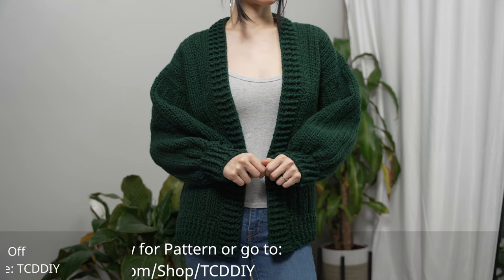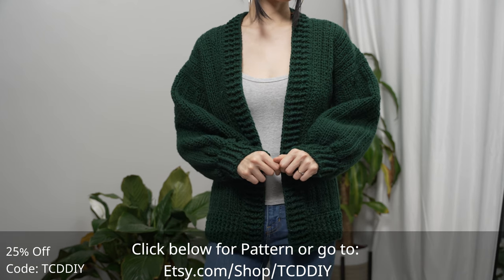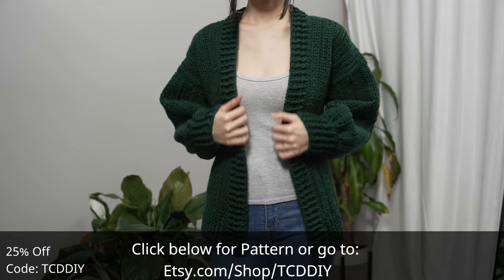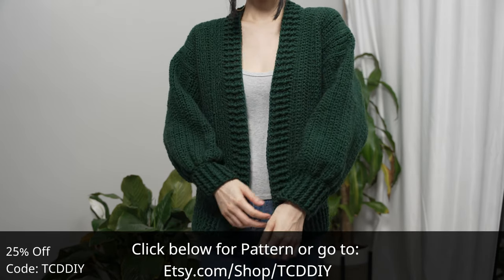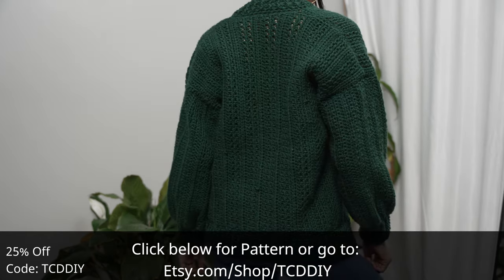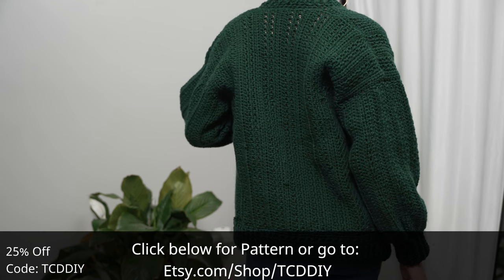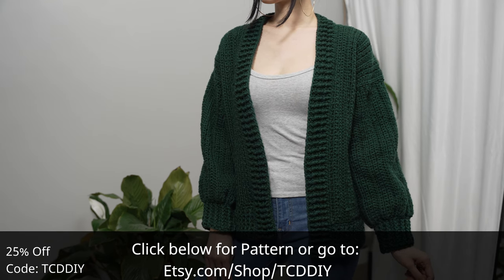Hey guys, I'm T and welcome to the channel. If you're new here, we make trendy and fun crochet tutorials twice a week. Today I'll be teaching how to make a cardigan. For this slouchy affair, we kept it simple with a stitch combination that we love, added a bit of class with some thick borders, and kept it comfy with a more relaxed fit. We have hundreds of modern crochet designs and patterns, with new patterns weekly, so consider clicking the bell to subscribe.